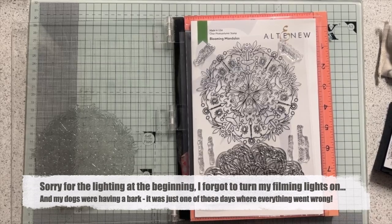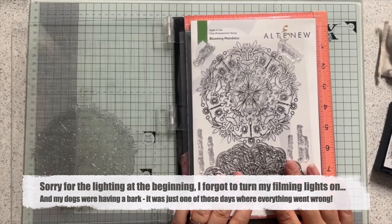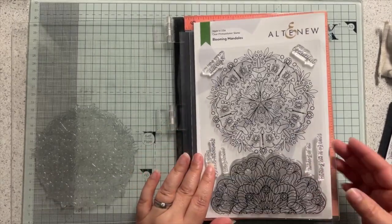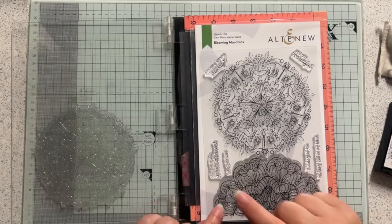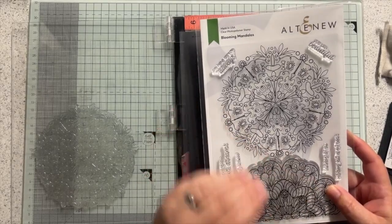Hi everybody, it's Leslie here again and this is a follow-up to my spinning puzzle cards video from the other day, which I know lots of people have seen already. If you've not seen that, you might want to go back and watch that first, as I'm going to refer to it. Head to my channel and check that one out first.